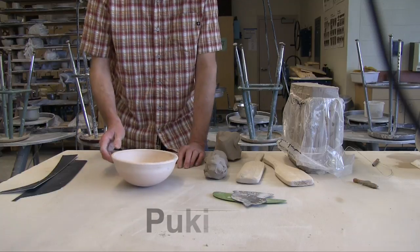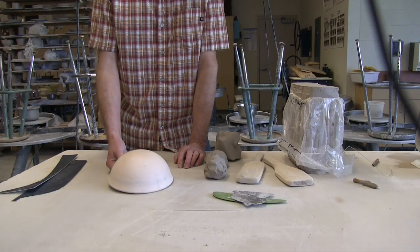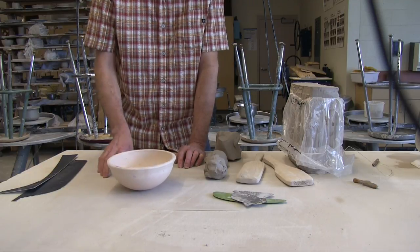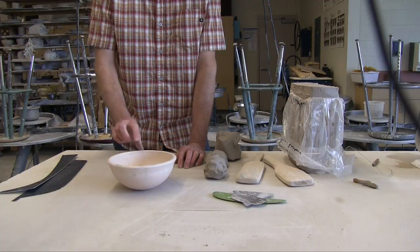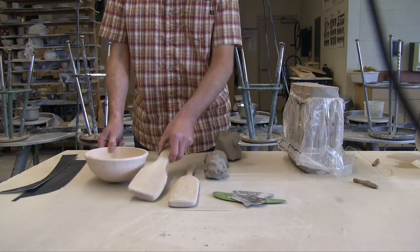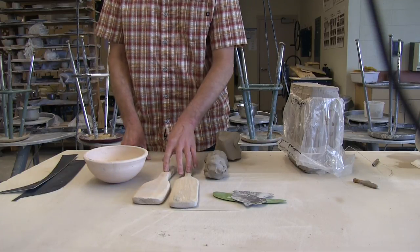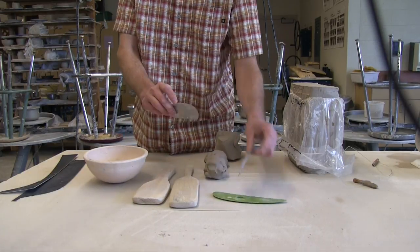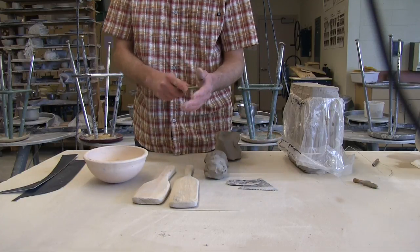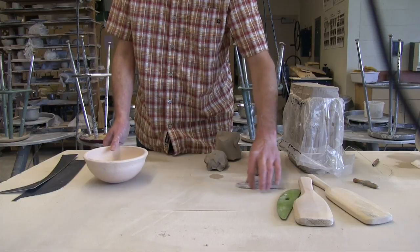A few of the items we're going to need: the pookie, which is a Hopi word for anything you can use to shape a coil pot. In this case, the pookie is a bisque ware bowl that's thick and rounded both inside and out. Hopi indigenous potters would have used a gourd, stone, piece of wood, or pot shard as their pookie. We'll also use paddles — one lightweight, one heavy — for different smacking and shaping, serrated scrapers to increase surface area, and a shaping rib to help blend.